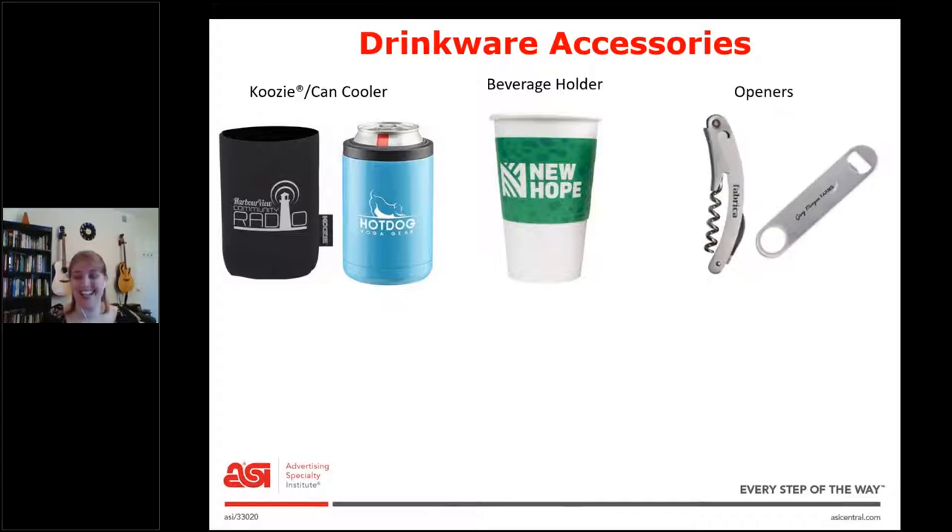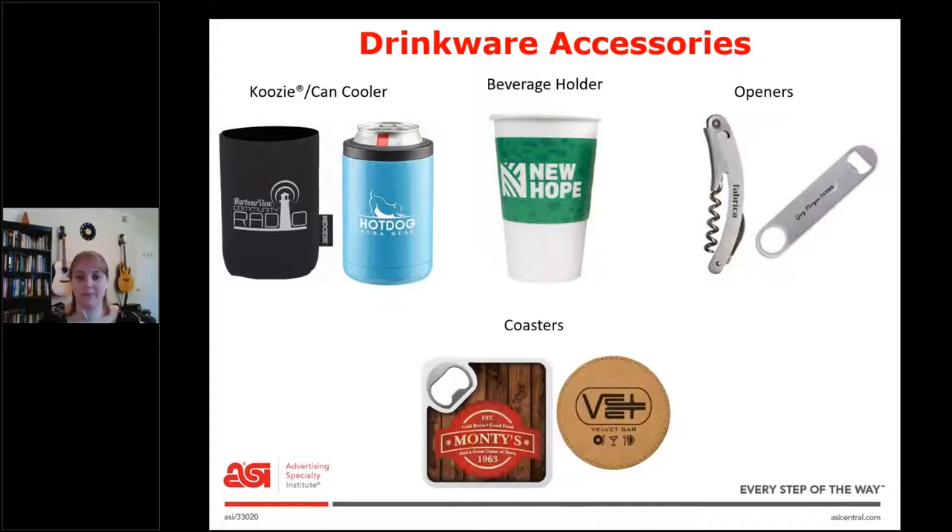Next is openers. An important question is what kind of drinks they're trying to open, because the corkscrew for a wine bottle is going to be a lot different than a bottle opener. Finally, we have coasters, and these can be made out of so many materials — plastic, paper, cork — and they can also have little extras, like one with a bottle opener built in, or ones that light up. So if someone's asking for a coaster, these are some suggestions you can give them.